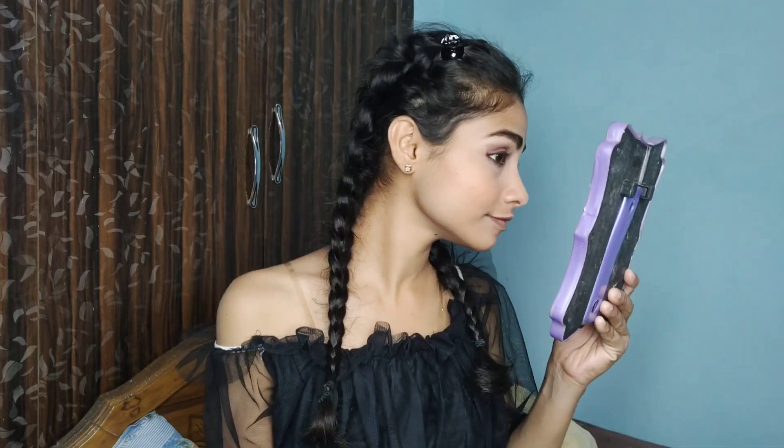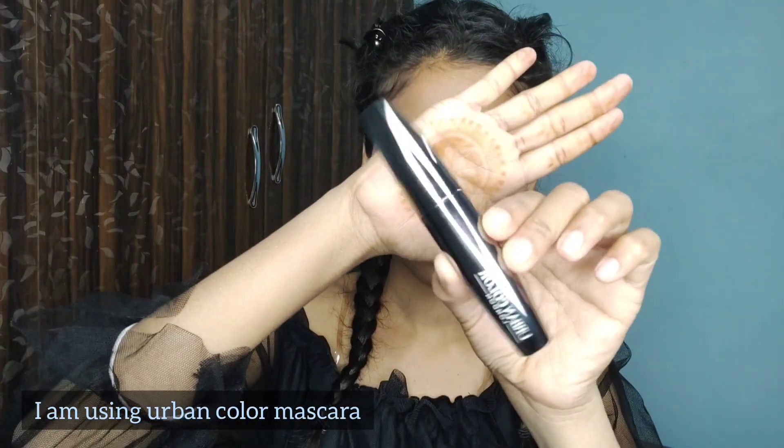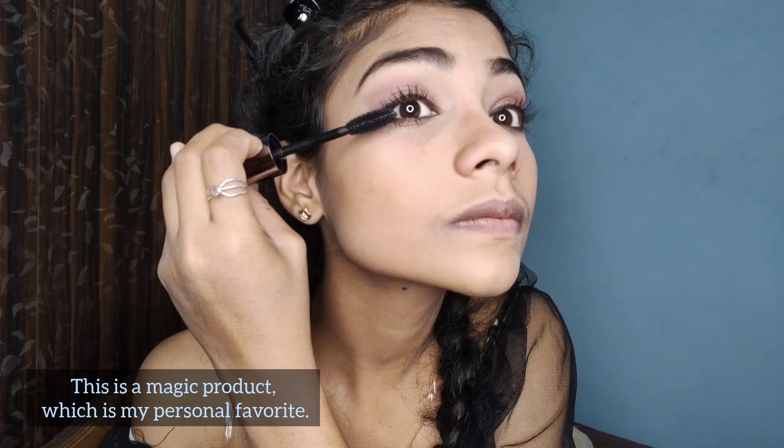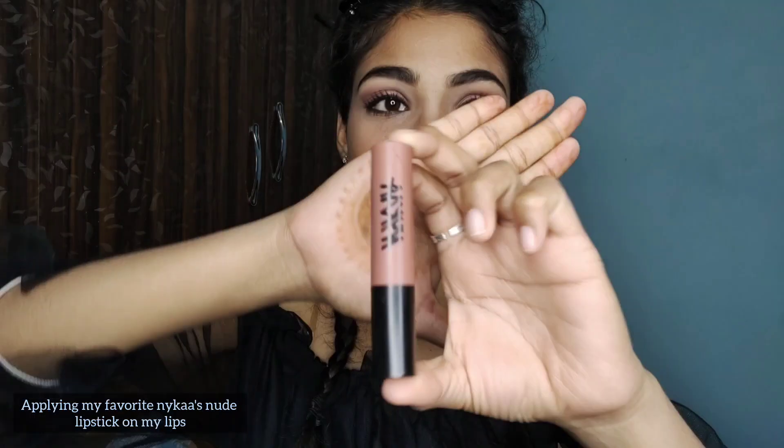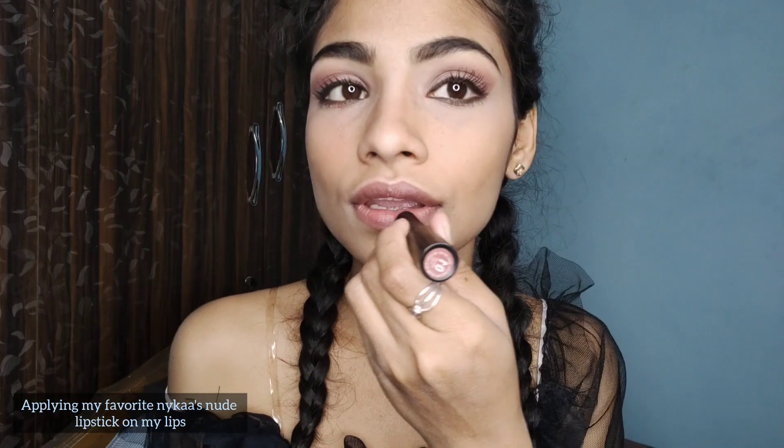I am using Urban Color mascara — this is a magical product and my personal favorite. Last, I am applying my favorite Nykaa nude lipstick on my lips. Now I am opening my hair as I will click photos with my hair down. I needed more highlighting for my face, so I am using the Sugar highlighter again. And this is my final look!